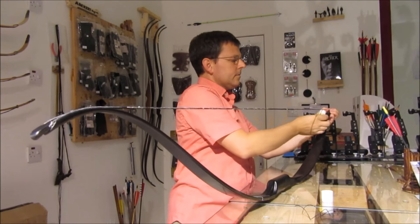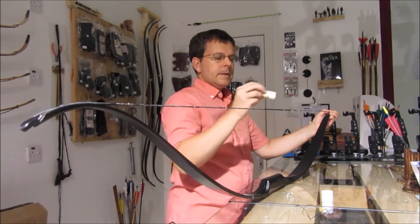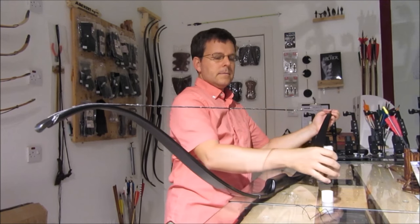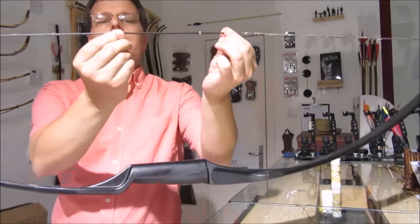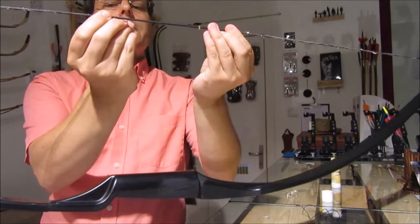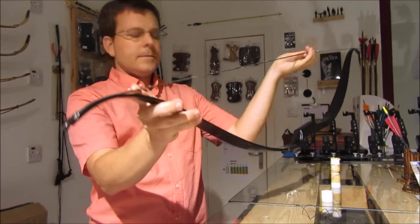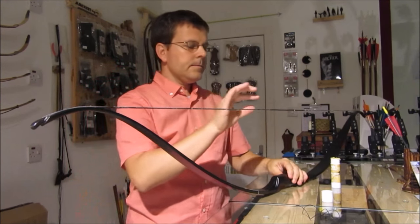By 'exposed' I don't mean the entire string, but the string that's not wrapped or protected — like this section here, which is all wrapped to protect it. At the end there's also a wrapped and protected section. Once you have the wax on the bow, go ahead and rub it in with your fingers.